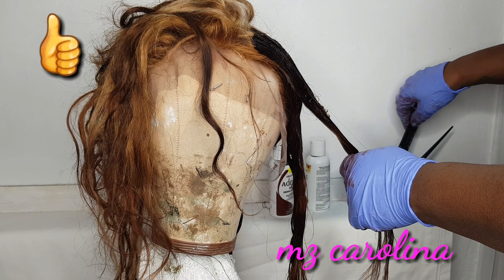Like I said before, I got this unit — well actually it's not a unit, it's bundles and a frontal — from Ali Grace. I cannot remember the exact details but I will write the information in the description box. Let me know if you like this look and the color. The hair took really well to the bleach, especially the frontal. Normally I wouldn't rock a color like this from the roots but I thought I'd give it a try. Thanks for watching — don't forget to comment, like, and subscribe to my YouTube channel!